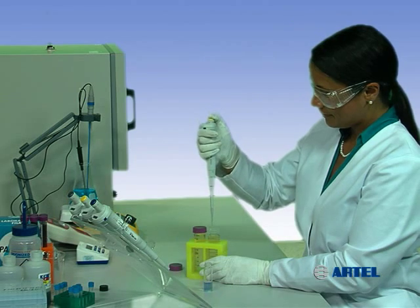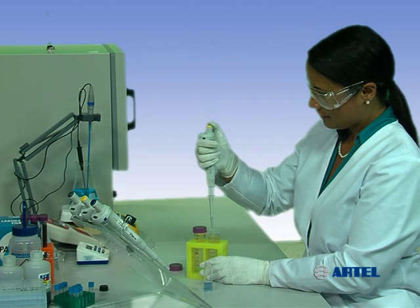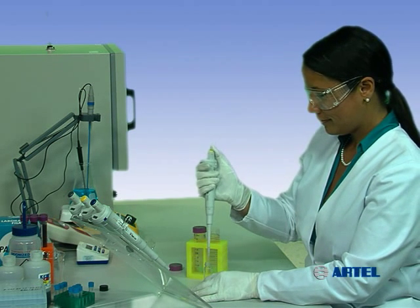For instance, as the pipet heats up, the air space inside the tip expands and pushes the liquid out of the tip, causing less sample to be delivered.